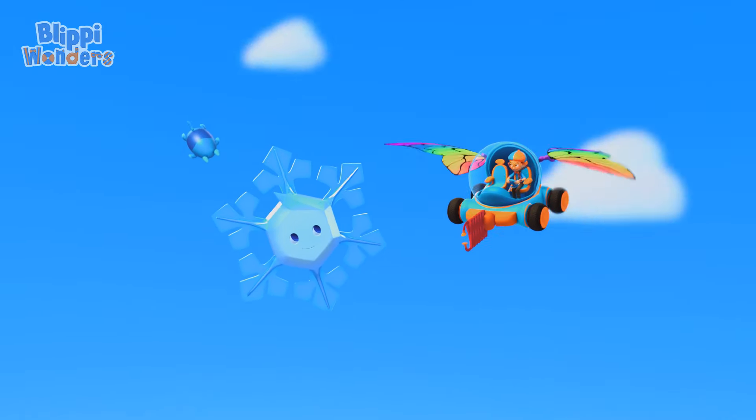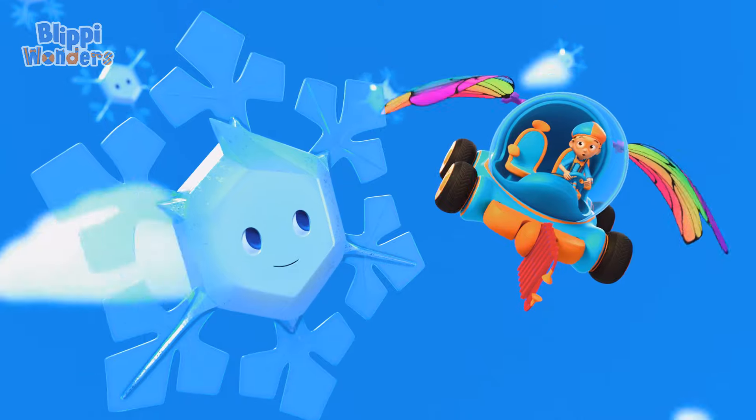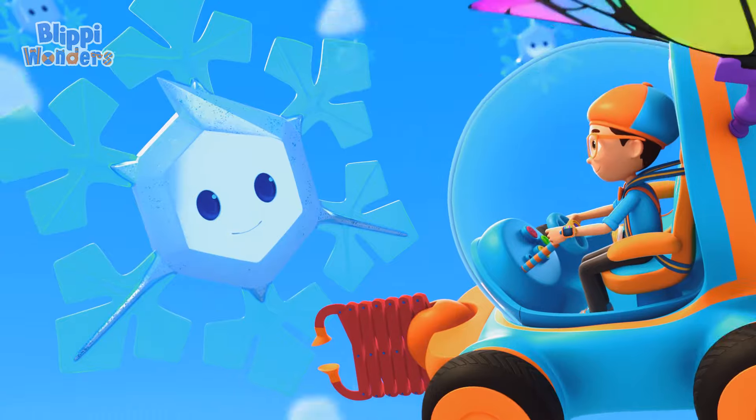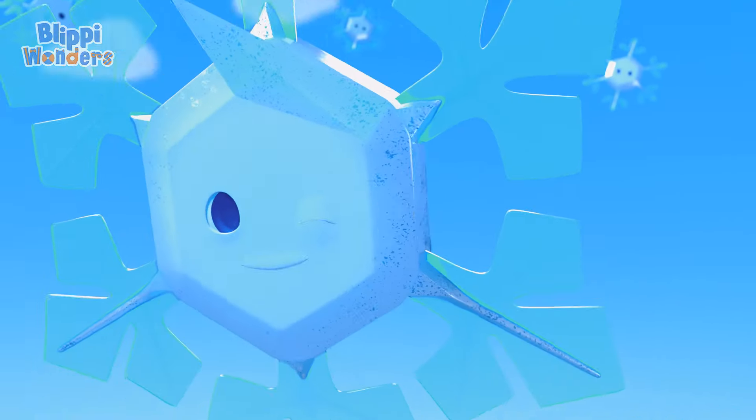Thanks! You have six points — same as every other snowflake, but your own one-of-a-kind design! Yep, no two snowflakes are alike. That means there's no one like me! That's why I'm called Mimi!